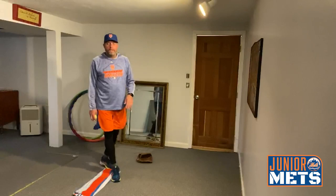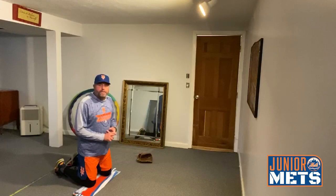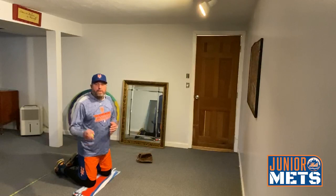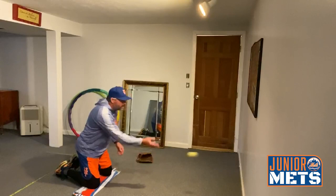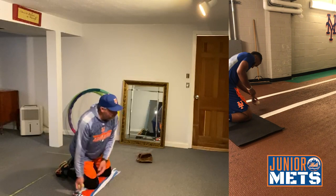Hey, New York Mets fans. This is Garrett DeSarcina, third base coach and infield coach. I'm going to run you through our knee drill. It's a drill for our infielders to get loose, use their hand-eye coordination, and concentrate on three things: posture, hand out in front, fingertips down. We're on our knee to eliminate our lower half — it's totally upper body.